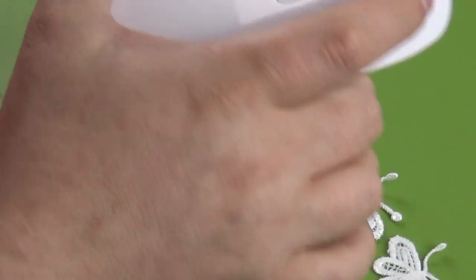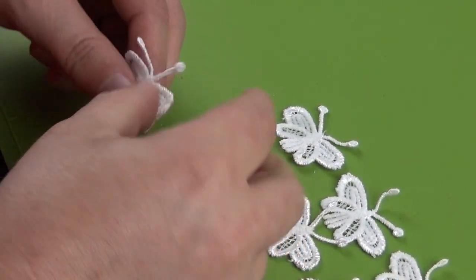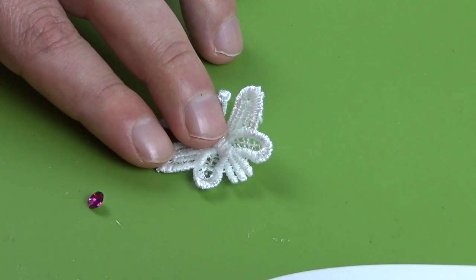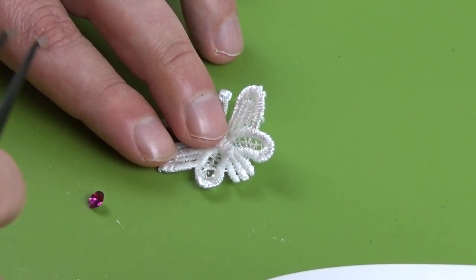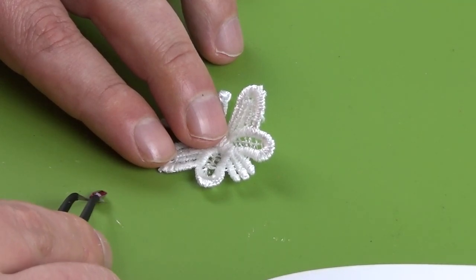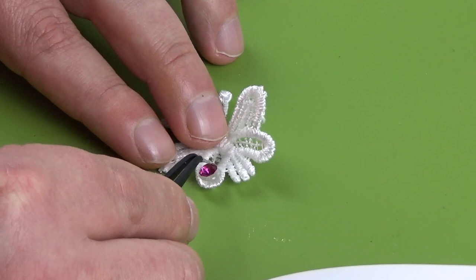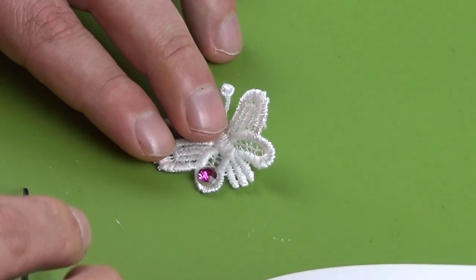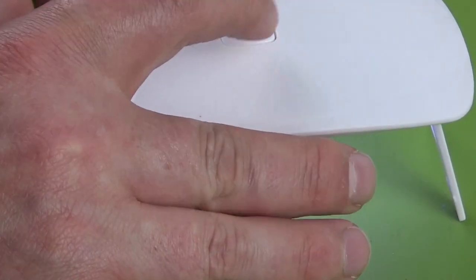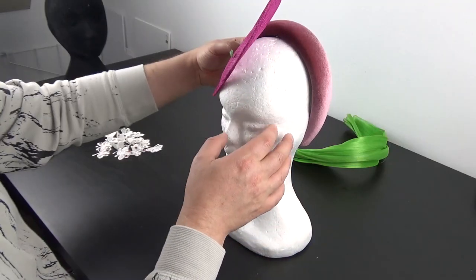Once you have enough butterflies made — you could also make some flat butterflies using the silicone mat to hold them while curing — I went ahead and added some fuchsia chatons to the butterfly using a dot of resin to hold them in place, curing for another minute and a half. The chatons I'm using are from Blue Streaks Crystals in size SS24, which are just over five millimeters wide and have a beautiful brilliant cut.